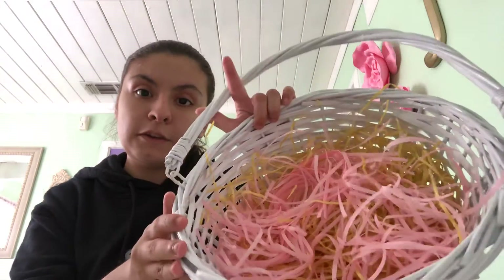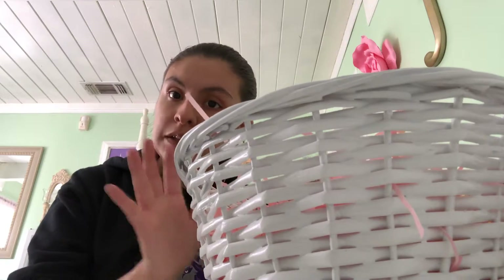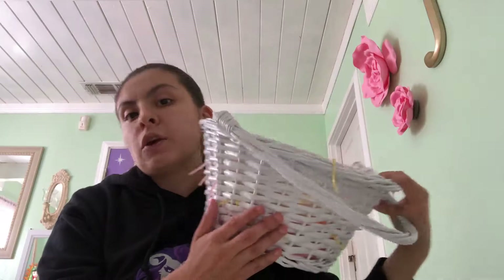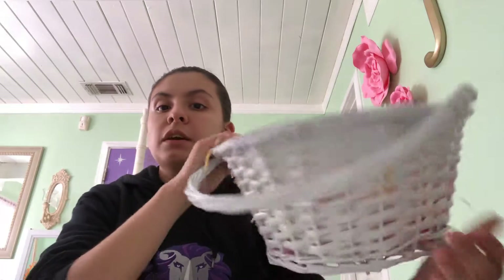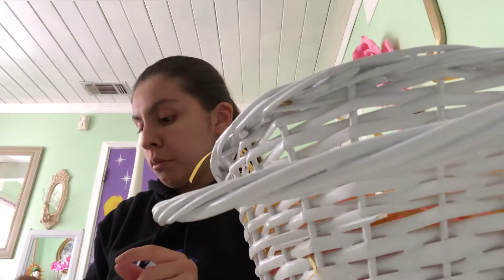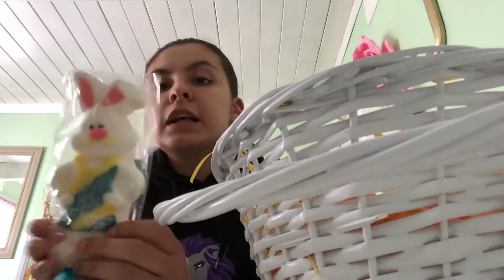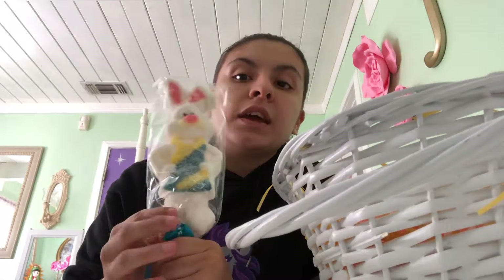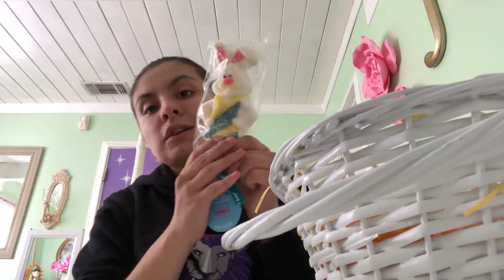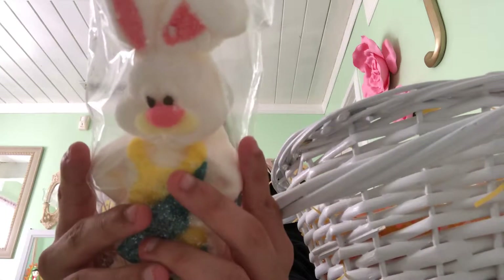I went yesterday to Target with my mom and sister. And my little cousin also went there with us. Here it is. We brought her the same Easter basket but in different colors — mine is white and my little cousin's basket is pink. So I have white and she has pink. Super awesome. And then in the Easter candy aisle, I found this marshmallow bunny. It's like a marshmallow wrapped bunny inside, and it looks so cute. It's so squishy and twitchy because it's a marshmallow. That's awesome.